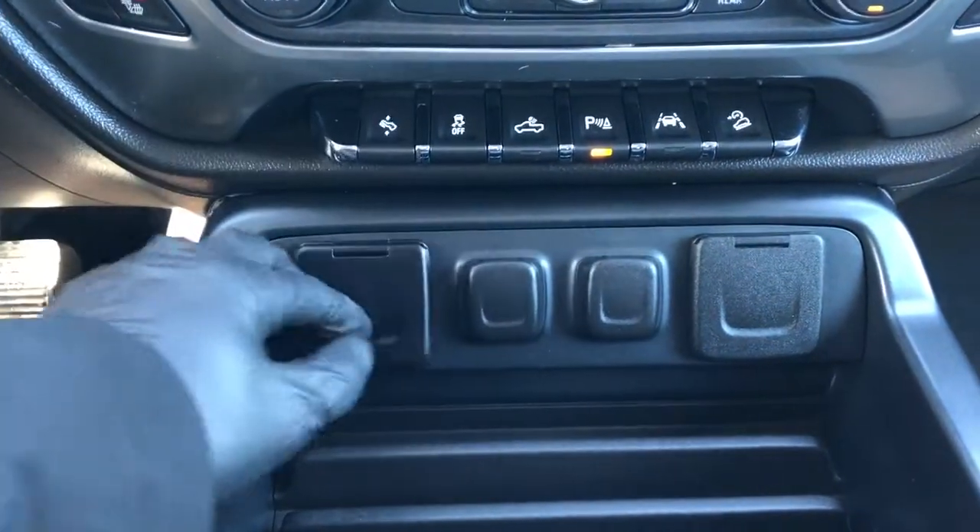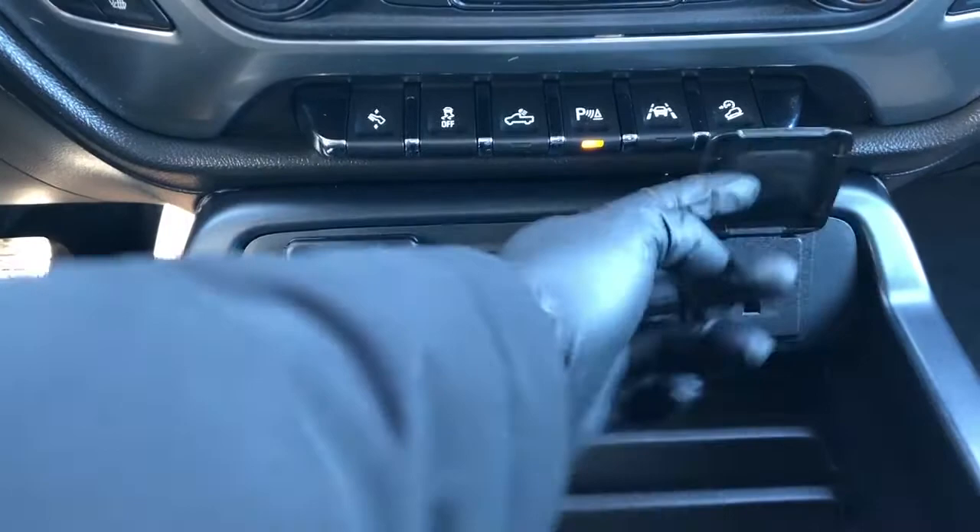Then beneath that we have two USB ports, two 12 volt charging ports and our power outlet.